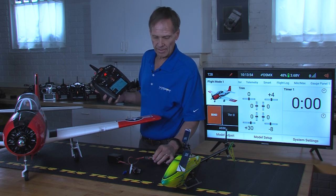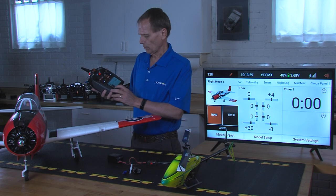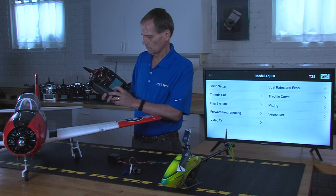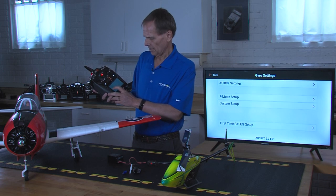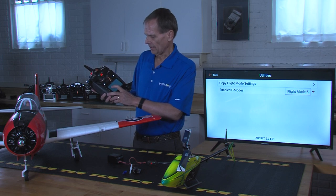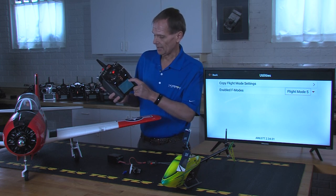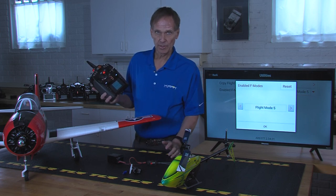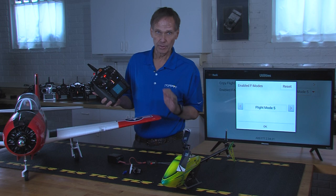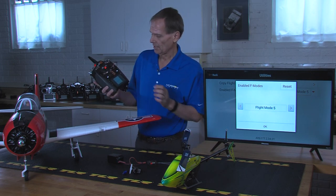The first thing we need to do is enable multiple flight modes above three on the 637T. In order to do that, I'm going to go to forward programming, go to gyro settings, system setup, utilities, and enable flight modes. This comes defaulted to three. I've already set that to five, so go in and set the number of flight modes that you choose, but keep in mind that you may be limited based on the transmitter that you have. In this case, I have an iX20 here, but I'm going to set up five flight modes. I've enabled that.